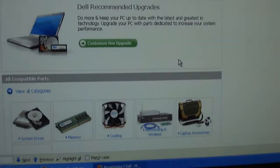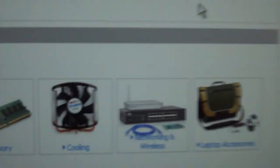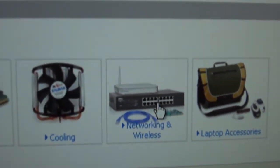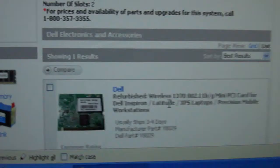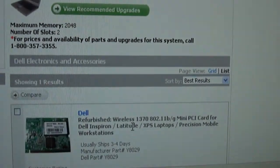When you select the model of your computer, you should be taken to another page where you will need to click on the networking and wireless box. This should bring you to a page with all the networking and wireless parts that are compatible with your computer or system, as well as provide information on the parts.